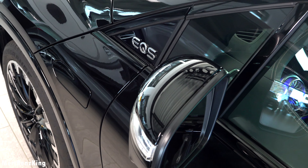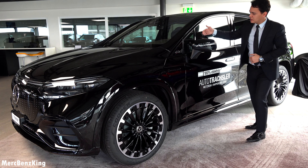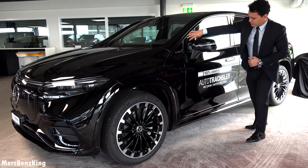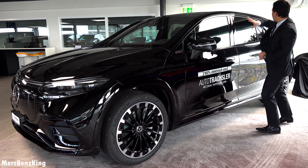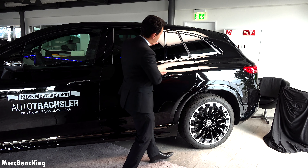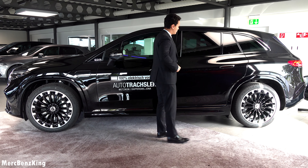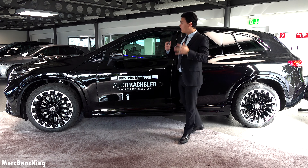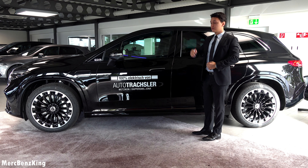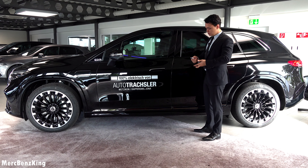The Mercedes star is closed because it has special sensors that monitor the road in front of you. It has the night package so all is blacked out in front, with the bumpers as part of the AMG line package. Furthermore, you can't open the bonnet of course because it is fully electric — the only part you can open is here on the side for wiper fluid.